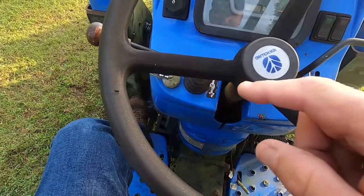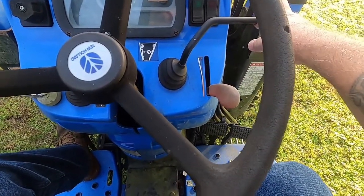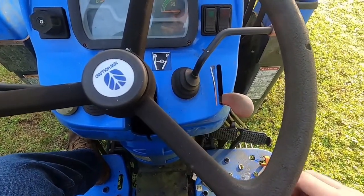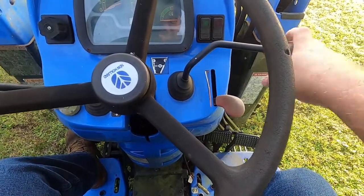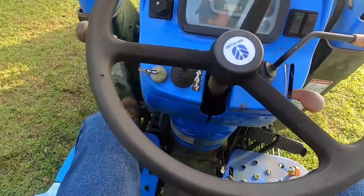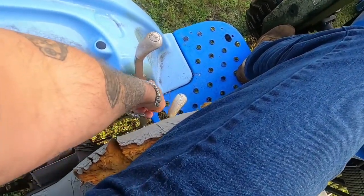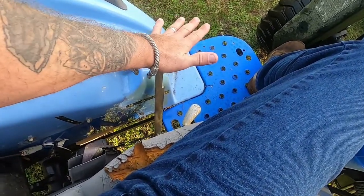That's my forward and reverse gear there. My gear shift lever on the right side has positions one, two, three, four with a neutral position, and this would only shift with the tractor off. My low, medium, neutral, high shift lever would also only shift with the tractor off.